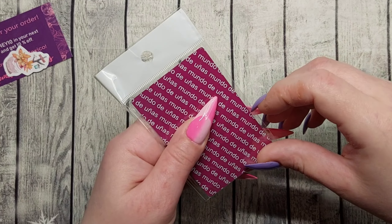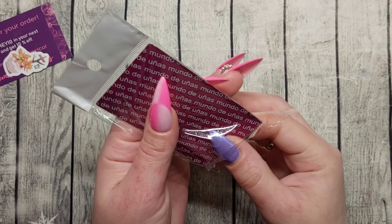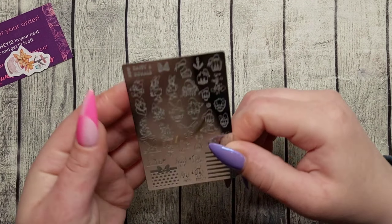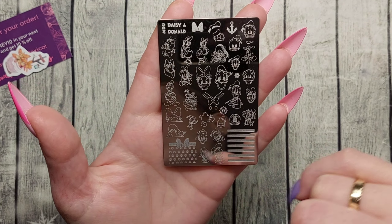I ordered some plates because there were just a few I really really wanted. We're gonna start off with number one. If you're interested, we can take a look at all the plates I have from Mundo de Uñas. So the first one is MDU Daisy and Donald.